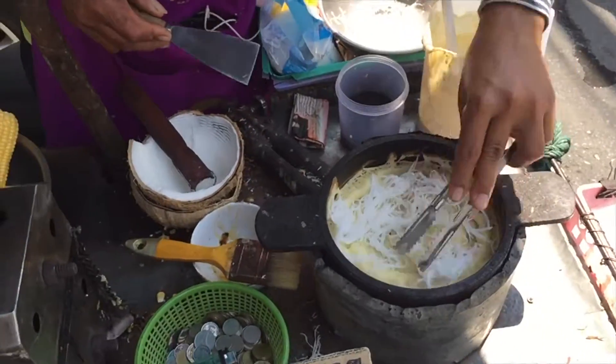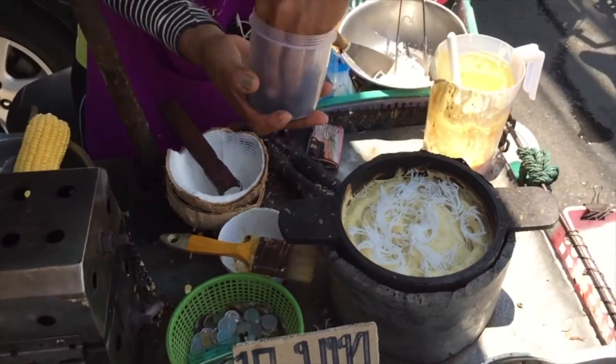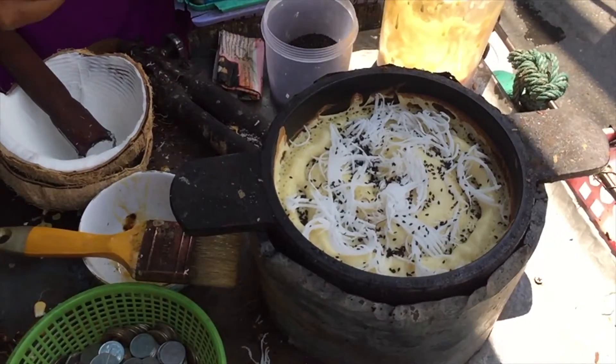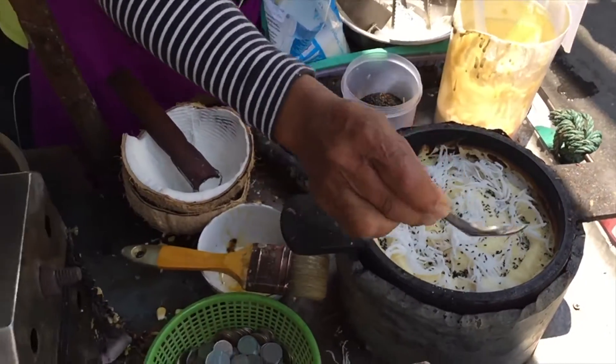And then you add the freshly shredded coconut meat. It's also traditional to add some black sesame seeds. And then, because it's a bit of a snack, sugar. You can always choose less sugar or more sugar, depending on how sweet you like it.